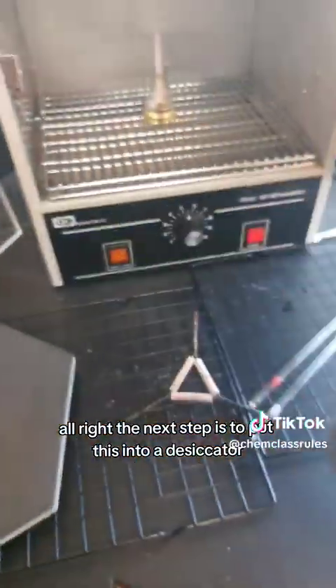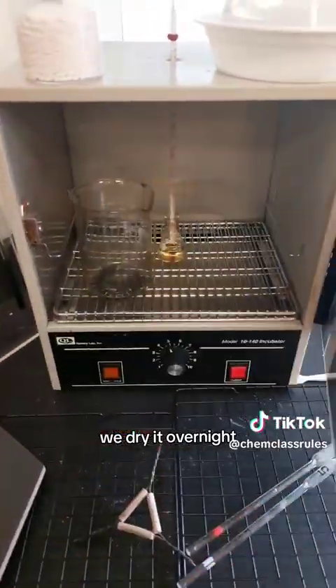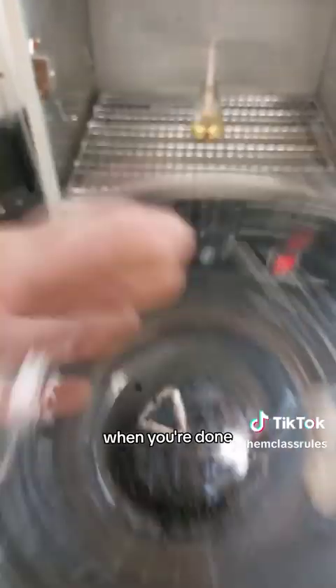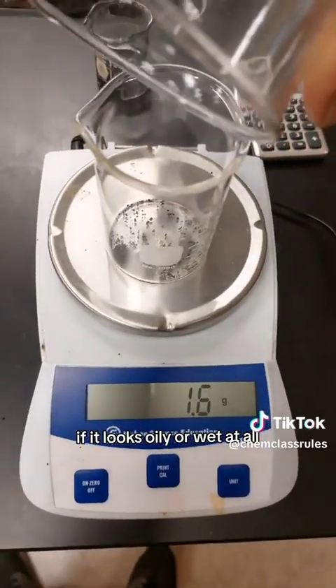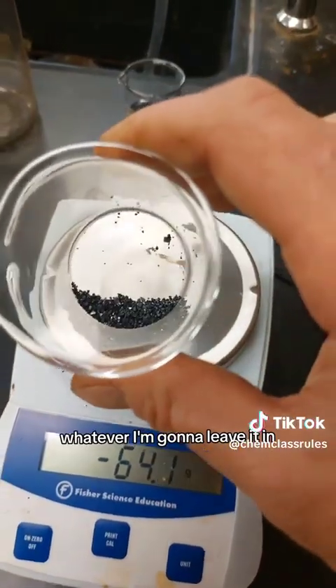The next step is to put this into a desiccator — we actually use an incubator — and dry it overnight. This drying process is really, really important. It should look like this when you're done. If it looks oily or wet at all, it needs to go back into the desiccator.